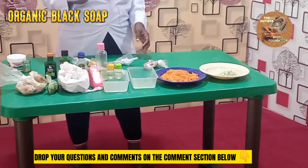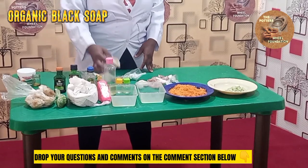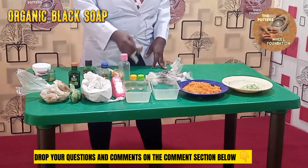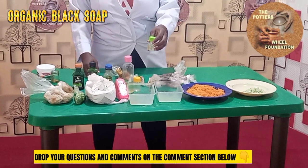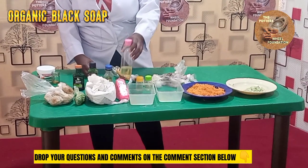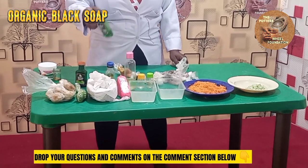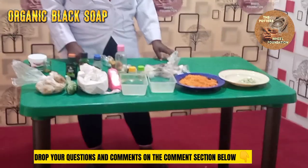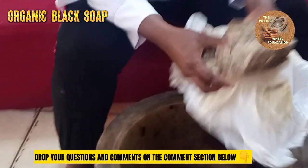We have our sandalwood powder, our oatmeal powder, orange peel powder, neem powder, cinnamon powder, turmeric powder. We have our essential oils — these are vitamin E, coconut oil, carrot oil — and we have honey, preservatives, and our fragrance. First of all, we are going to start by mashing our garlic soap.